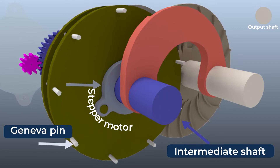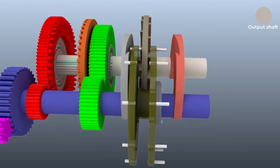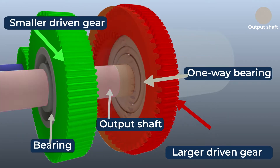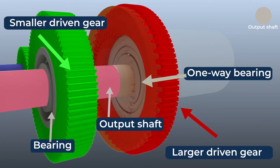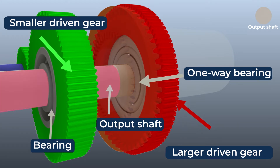The pins on the Geneva pin wheel can extend or retract via solenoids independently. The smaller driven gear is placed on a bearing and the larger driven gear is placed on a one-way bearing on the output shaft. Placing the larger gear on a one-way bearing aids automatic engagement, while the dog clutch is optional.